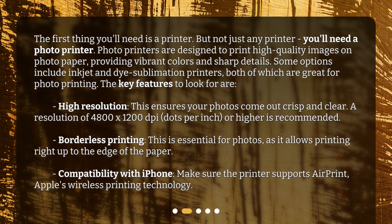The key features to look for are: high resolution — this ensures your photos come out crisp and clear. A resolution of 4800 by 1200 dpi (dots per inch) or higher is recommended. Borderless printing is essential for photos, as it allows printing right up to the edge of the paper. Also check compatibility with iPhone — make sure the printer supports AirPrint, Apple's wireless printing technology.